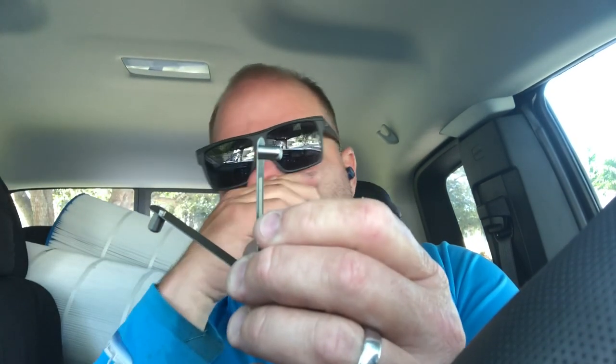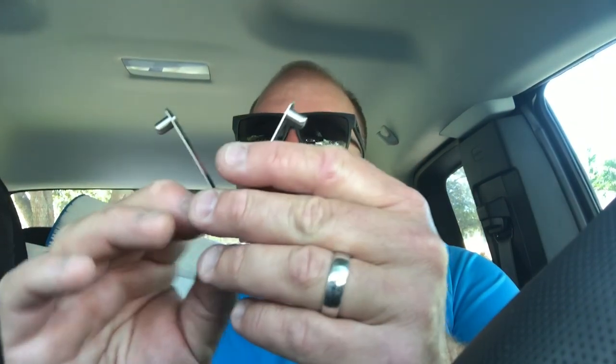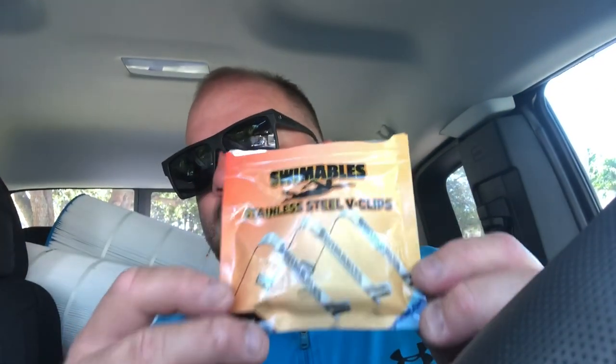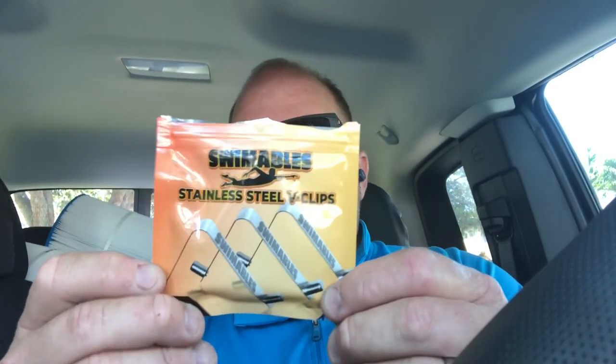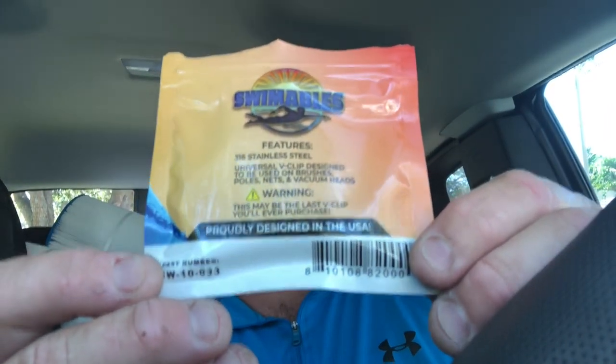You can also use them on your nets and brushes if you want, but I don't think that's a great idea — if your brush wears out and you forget the V clip is in there, you may toss a good stainless steel clip in the trash. Being that I'm using this primarily on my vacuum heads, that's not a concern, because vacuum heads we repair rather than throw away. I'm not sponsored by Swimmables — three in a pack, designed in the USA for professionals by professionals.